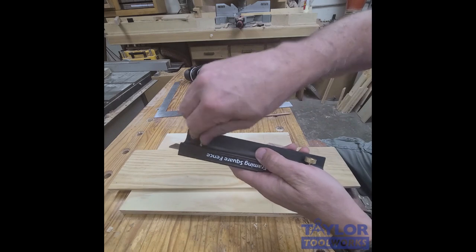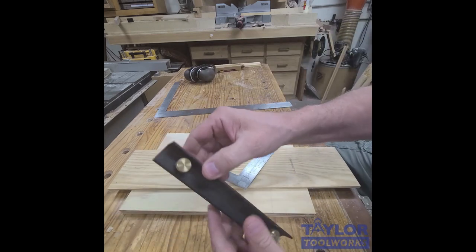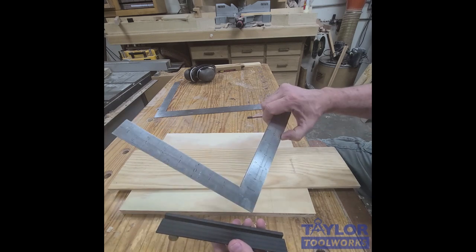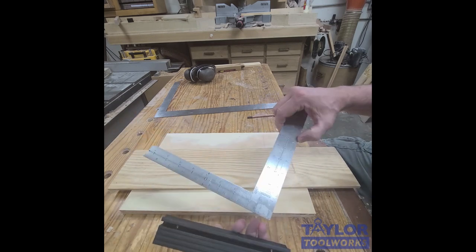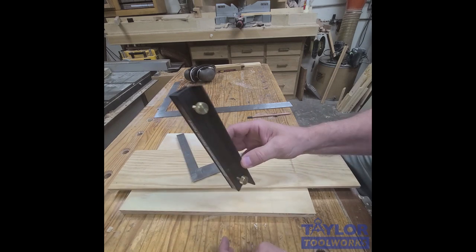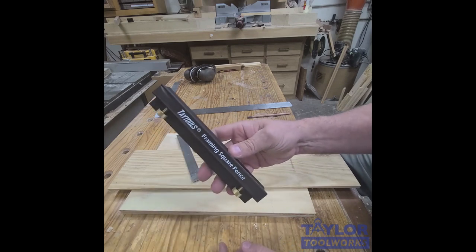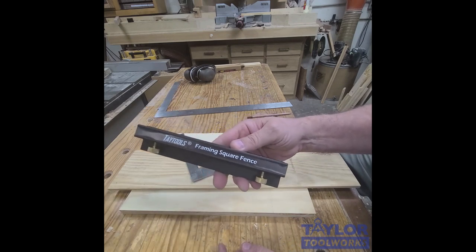Pretty simple device — it's got two brass knobs. The brass knobs are nice because they're softer than the steel of most squares and won't dent them, which is really cool. We just got these back in stock — we've been out of stock for about six months. They're available at taytools.com — the framing square fence.